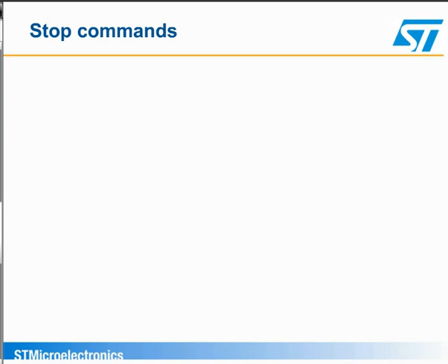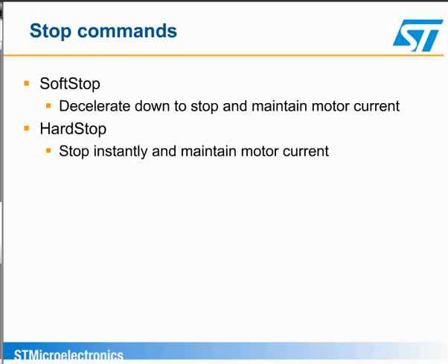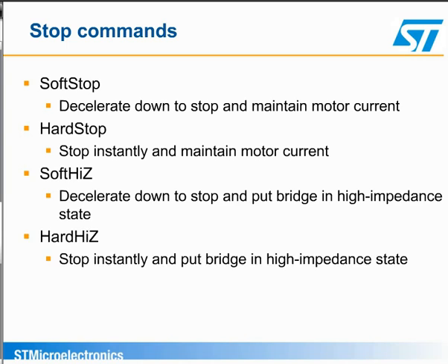The device has four stop commands. Soft stop decelerates the motor and maintains the current. Hard stop stops the motor instantly, ignoring the deceleration. Soft high Z decelerates down to zero, and then puts the bridge in a high impedance state. And hard high Z immediately puts the bridge in a high impedance state, resulting in no stopping or holding torque.